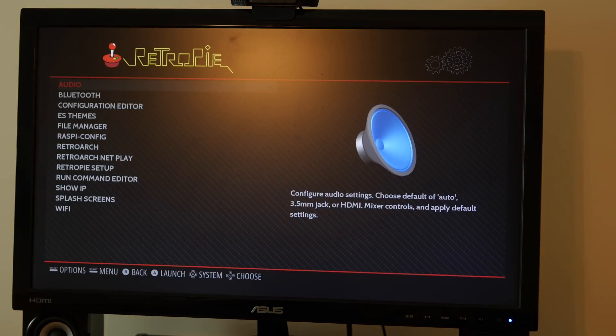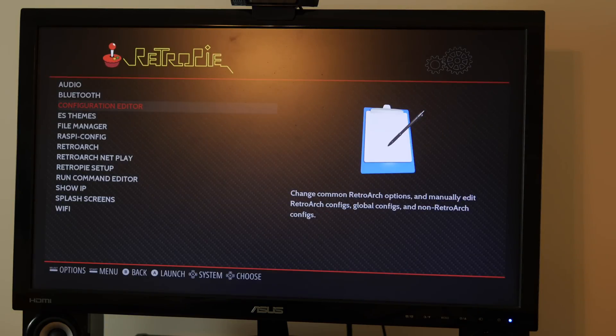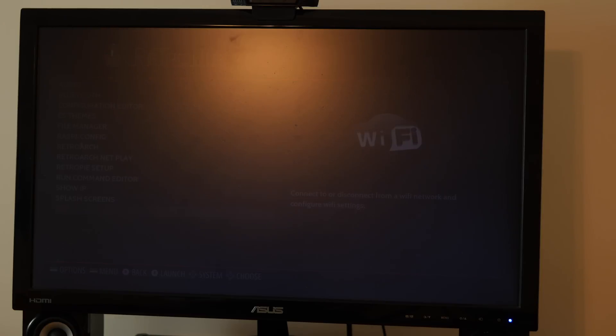From here you can go into your settings and connect the Raspberry Pi to your WiFi network or connect Bluetooth devices. The last part is getting ROMs. ROMs are basically digital files of games that you can find online. The rule is simple: only download ROMs for the games that you physically own. I can't provide links to the websites that host the ROMs, but with a simple Google search you'll be able to find them pretty easily.